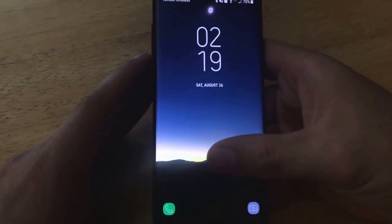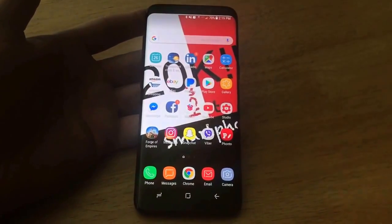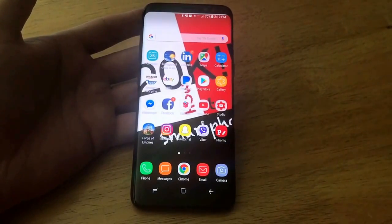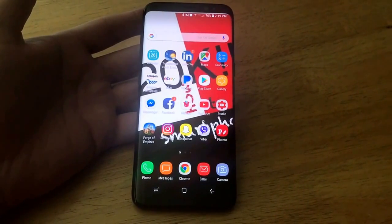I'm just going to go ahead and show that here by swiping up. And there you guys have it — that is how you add and remove a fingerprint password on a Samsung Galaxy S8. If you guys found this video helpful, go ahead and give me a thumbs up. If you know somebody who may be struggling with this and might need a little bit of help, go ahead and share this video with them. If you guys have any kind of feedback, positive or negative, I welcome hearing it. That's all I got for you guys in this video — thank you guys for watching, have a nice day.